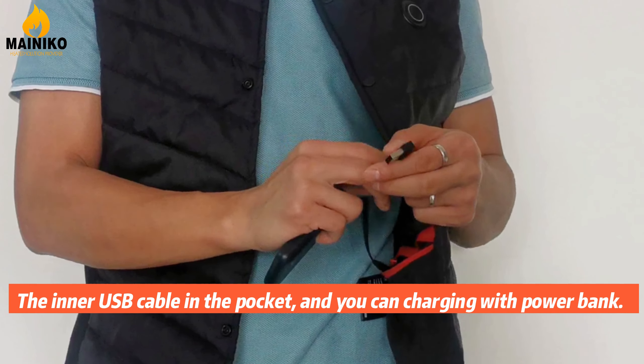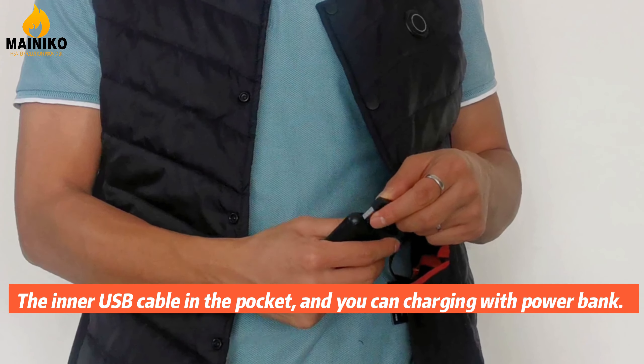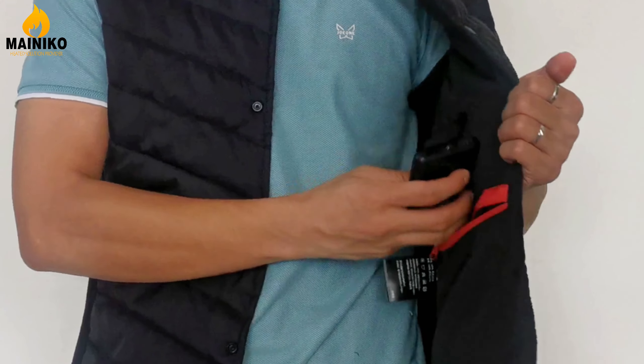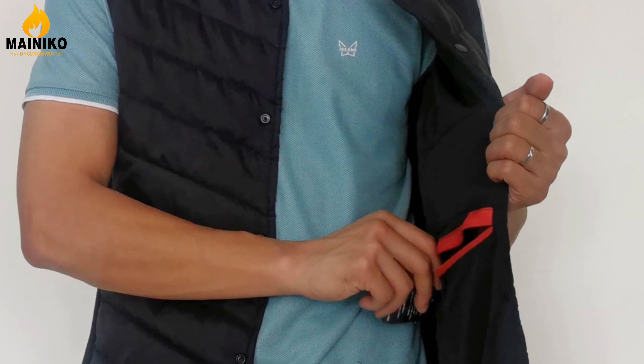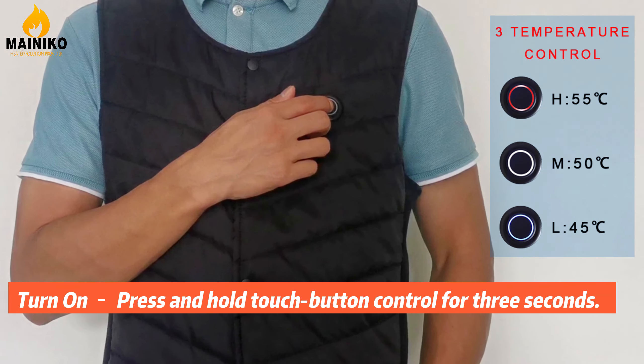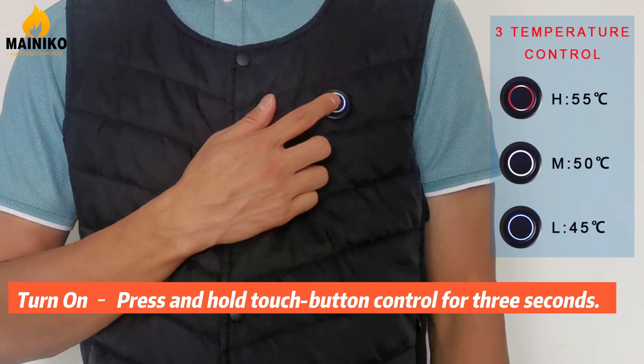The inner USB cable in the pocket, and you can charge it with a power bank. Turn on and press and hold the touch button control for 3 seconds.